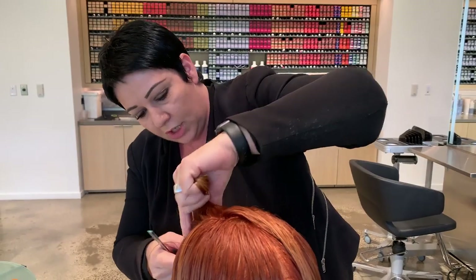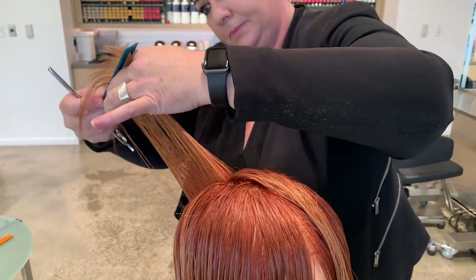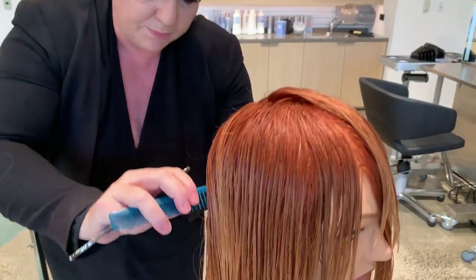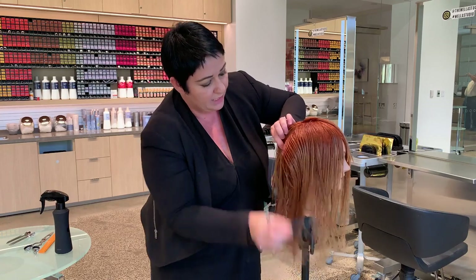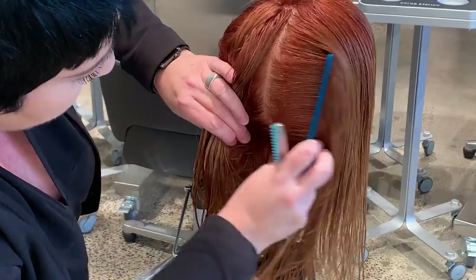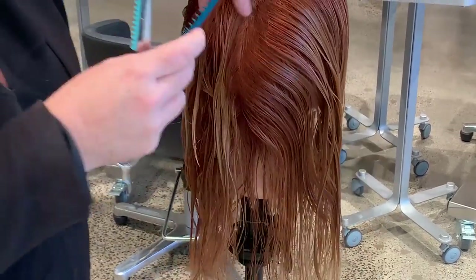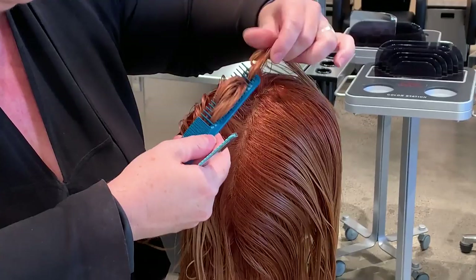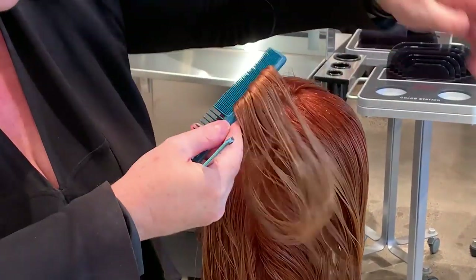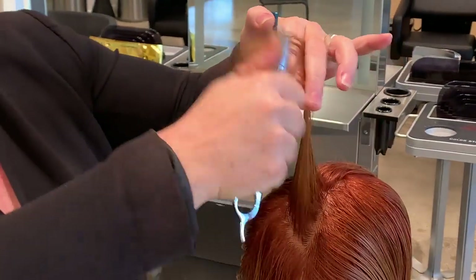As I reach just above the occipital, I get that last little bit. Now I'm going to change my body position. For my next section I'm simply going to pivot, continuing exactly the same — taking a small section from my established guide, following the head shape, cutting with the blade.